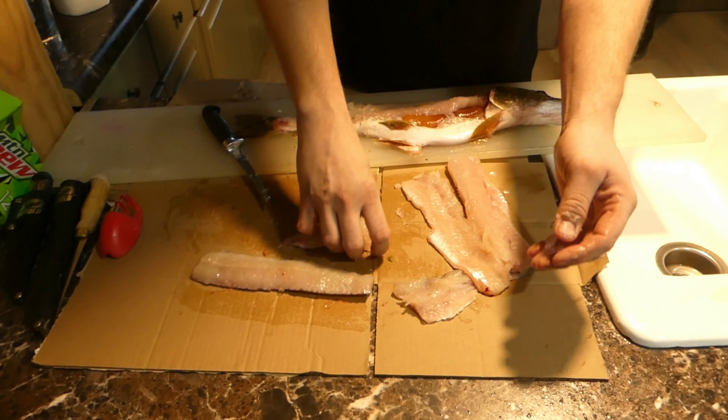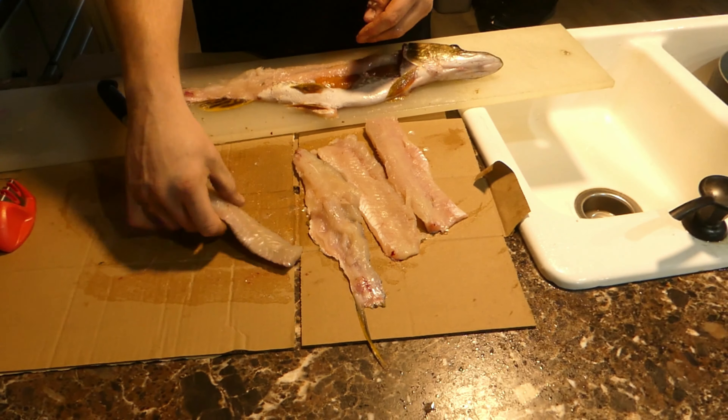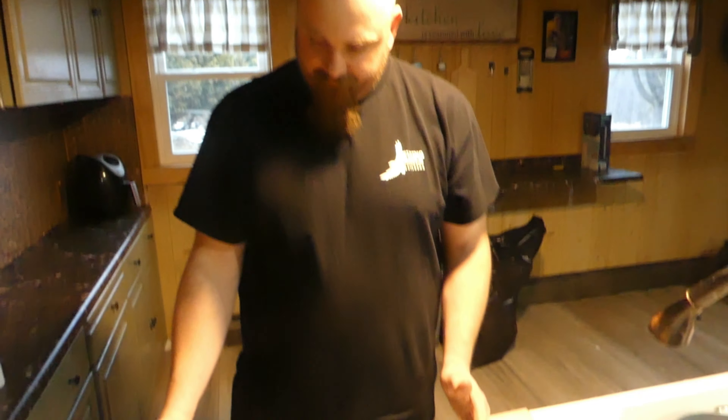That's a 23-inch pike — quite a bit of meat there. Easy as that. For everybody that doesn't want to deal with northern, if you know the simple steps you get a lot of meat off of them. It's a decent pike at 23 inches. I keep anything probably 20 inches and over — anything under that, the y-bones tend to take up most of your meat. This was a nice healthy fish, so it'll be good eating.